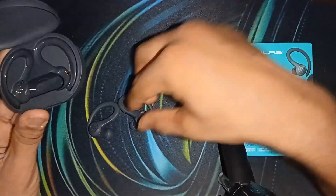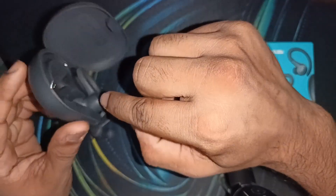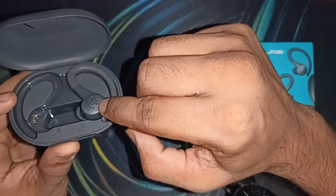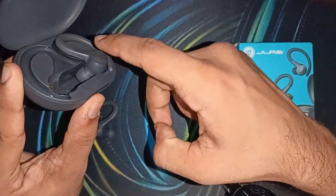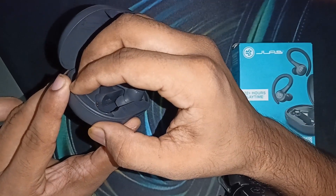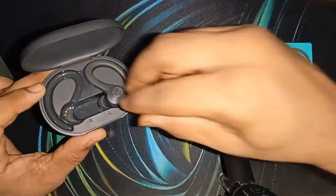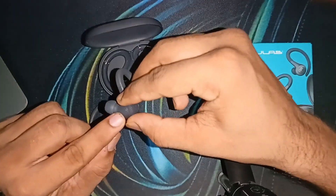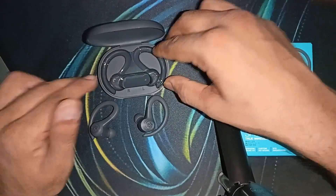If neither earbud is blinking, try the following steps: place the earbuds back in the case and close the lid. You can then quick tap seven times on the earbud until you see four blue lights blink — that means the earbud has been successfully reset. Then take the earbuds out of the case and you will see it is working properly.